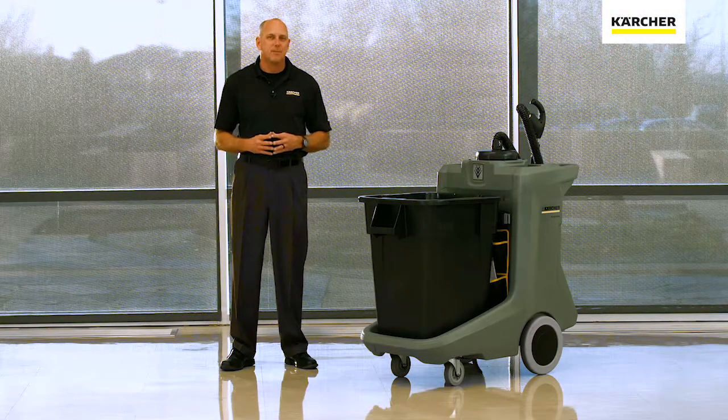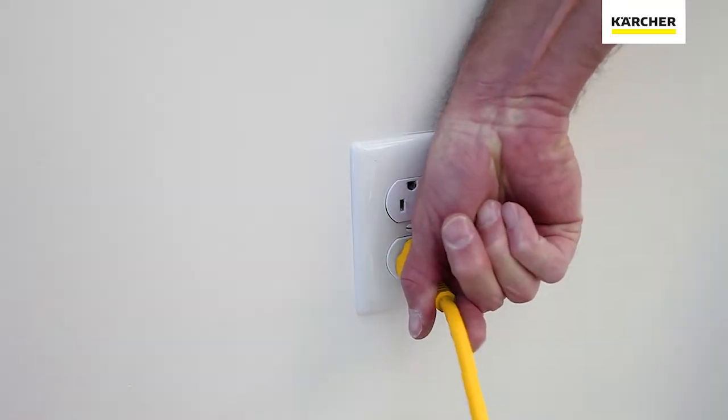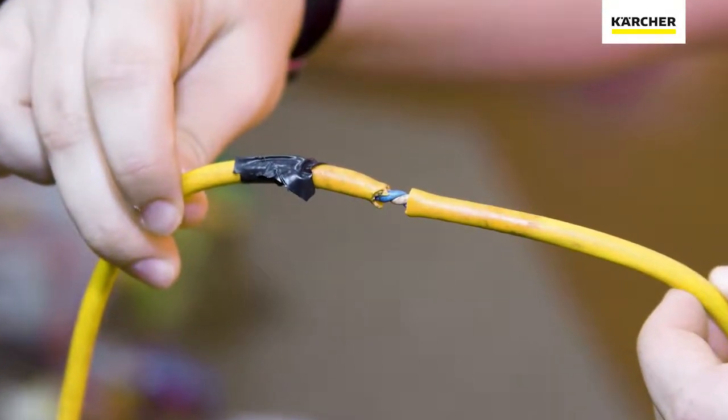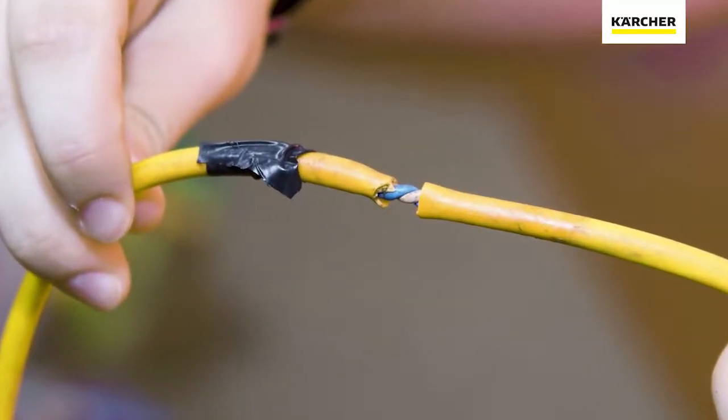Let's take a look at the operation and maintenance on the Eco T11 cart back. First thing we want to do is go ahead and unplug the cord from the outlet. When you do that, go ahead and inspect the cord, make sure the ground prong is still in place, and make sure there's no cuts or abrasions on the cord itself.